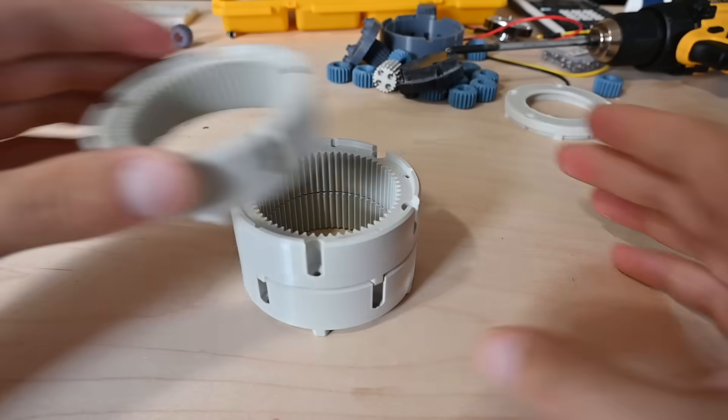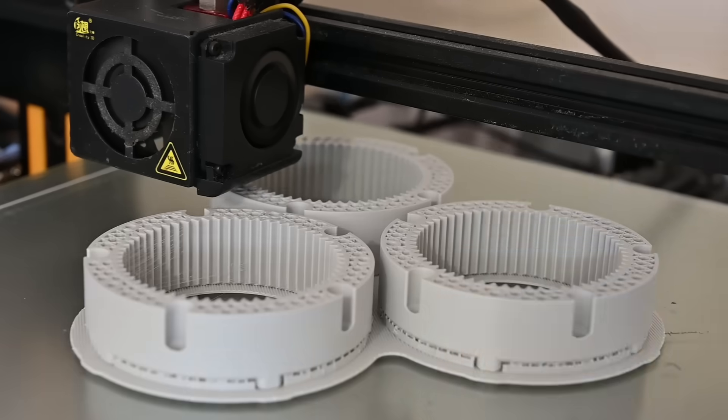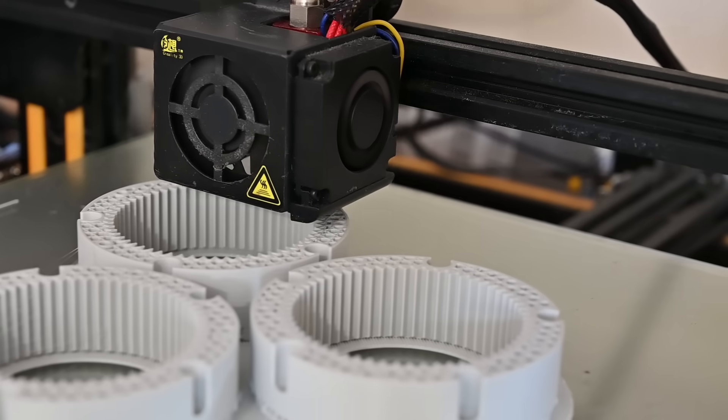This gearbox uses a stacked planetary gear set, and the whole design is meant to be 3D printed. I've printed all the parts for this project out of PLA and PLA+, and so far they've been holding up great.